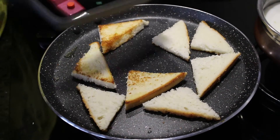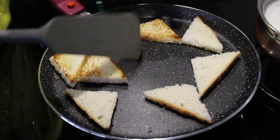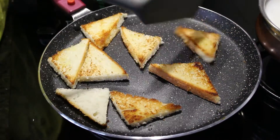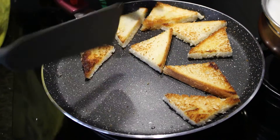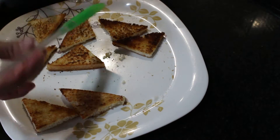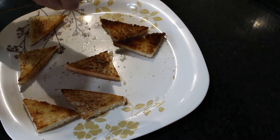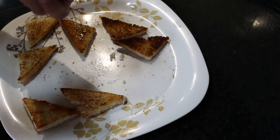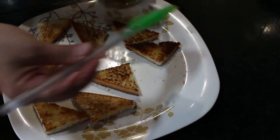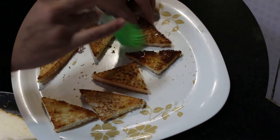You have to slightly roast. I think one side is done, so we will turn it. While our bread slices are hot, we will brush honey on top of it. Ideally in Shahi Tukda what they do is they immerse these bread slices in sugar syrup, but since we are making the healthier version, we will just brush it with honey.